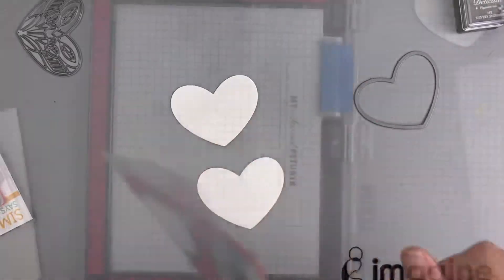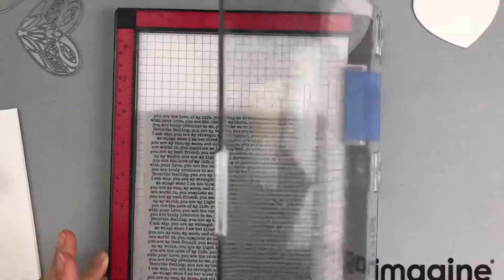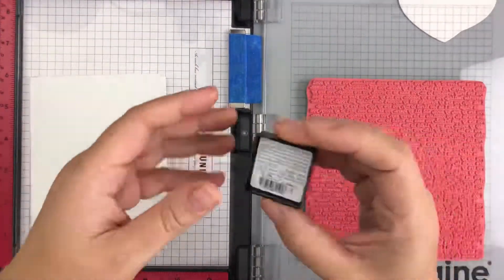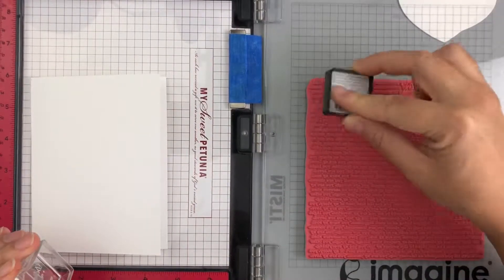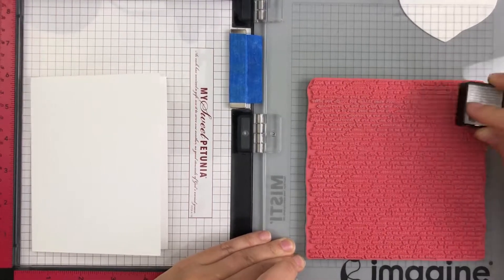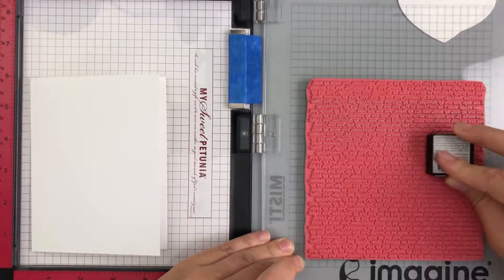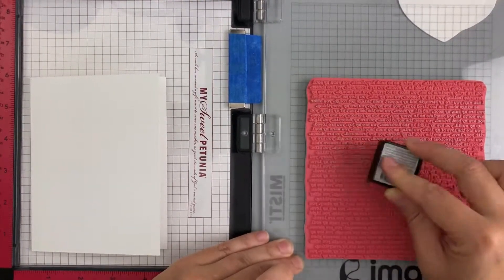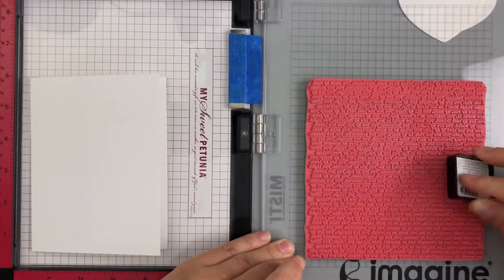Here I'm showing you that I'm going to be cutting out that watercolor paper with the open heart die. Now I'm moving on to the background with the card base using the silver Delicata ink. I'm just going to ink up that background stamp, and my Silvery Shimmer ink pad is not totally wet and saturated — it is a bit dry.